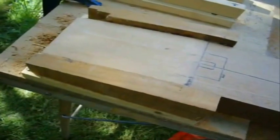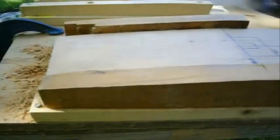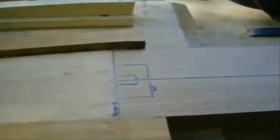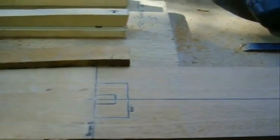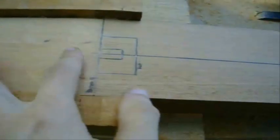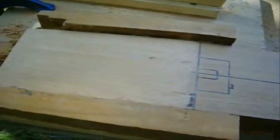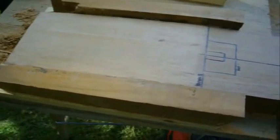I've done the top of the headstock — it's now angled at 4 degrees. What will happen now is I'll route the truss rod channel here. That will be about 5mm wide and about 10mm deep. Then I'll start routing out the adjustment cavity and then flip the neck over and do the underside of the headstock.